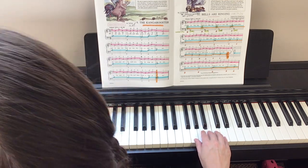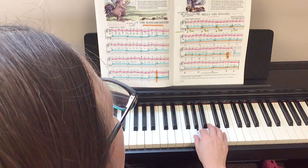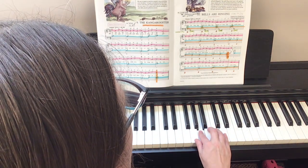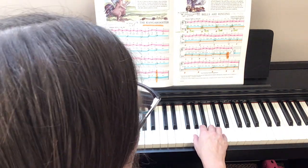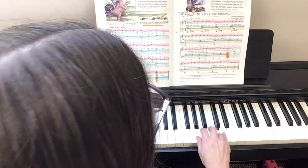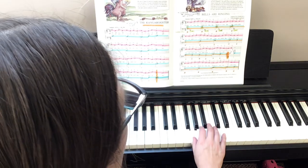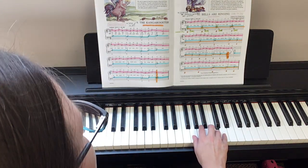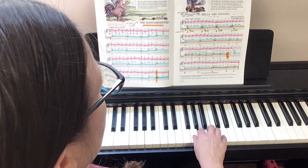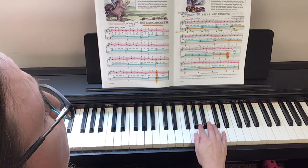Straight rhythms. Two, one, one. Two, two, three. One, two, four. Three, one. Two, four. Three, two. One, two. Rest. Three, three, four. Five, five, four. Three, two. One, two. Rest. One, one, two, three. Two, one, one. How did you do?